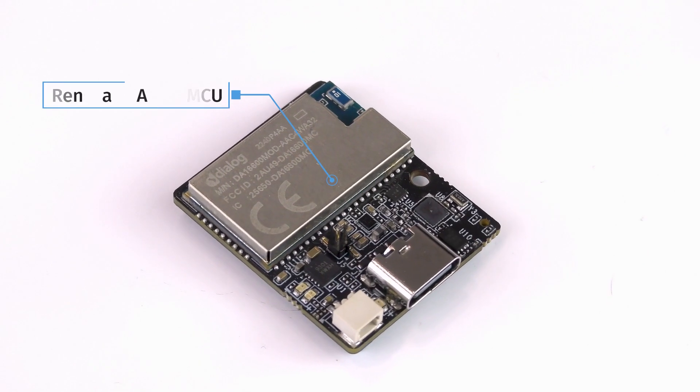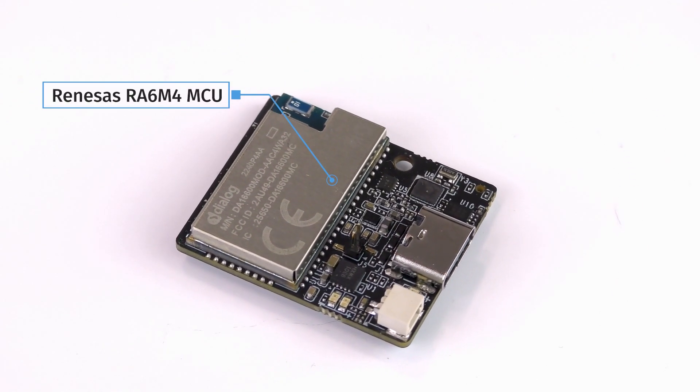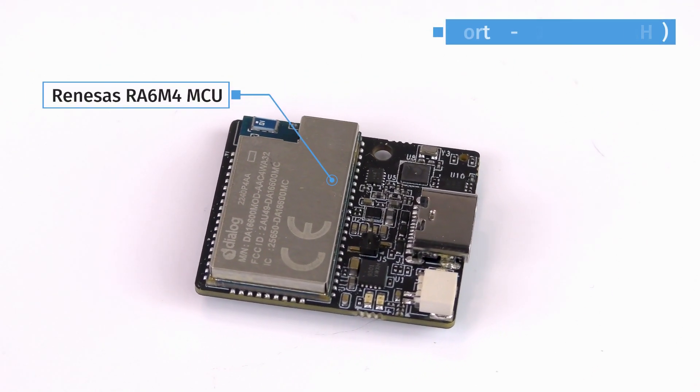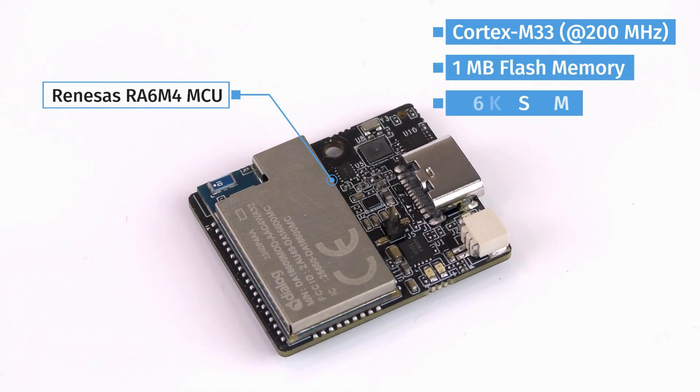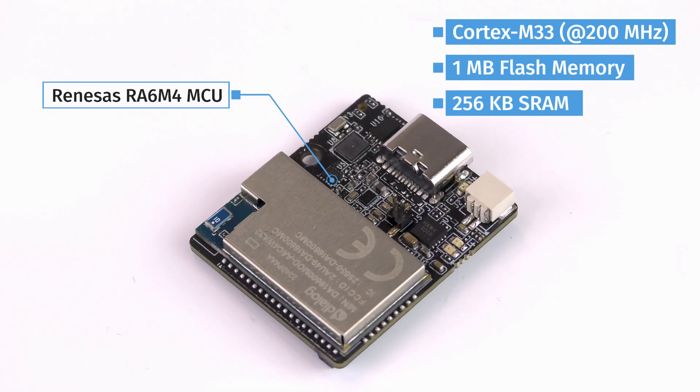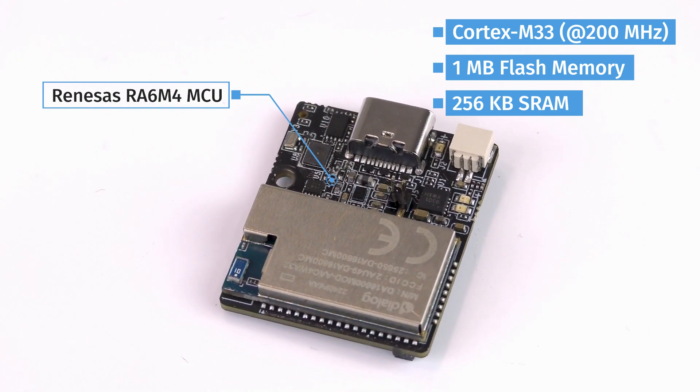A Renesas RA6M4 32-bit ARM Cortex-M33 MCU clocked at 200 MHz with one megabyte of flash and 256 kilobytes of SRAM provides a developer-friendly host platform for application development.